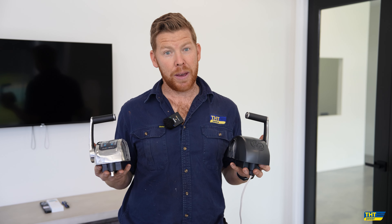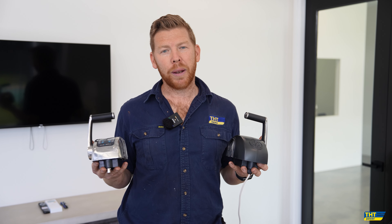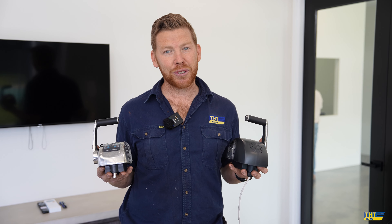They really are the best choice. Thanks very much for watching — if you would like to upgrade your controls, please don't hesitate to get in touch with us here at THT. Thanks for watching.